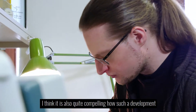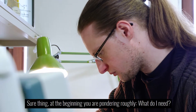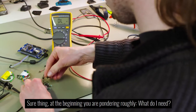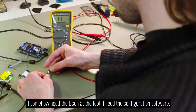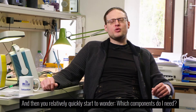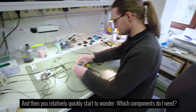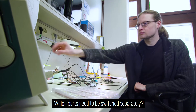I think it is also quite compelling how such a development behind such a project looks like. At the beginning you're pondering roughly: what do I need? I somehow need the Beacon at the foot, I need the configuration software, I somehow must exchange data, and somehow keys must be pressed. And then you relatively quickly start to wonder which components do I need, which parts can be used for it, which parts need to be switched separately.